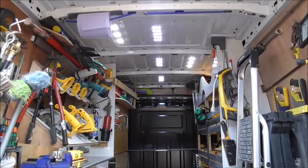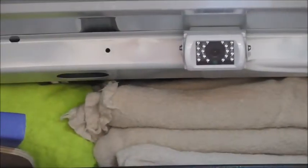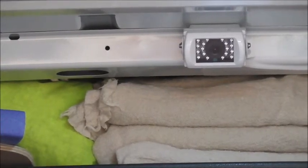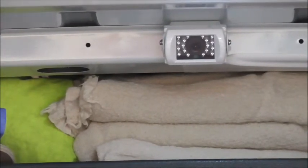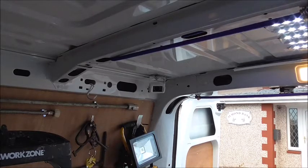Let's go look at the cameras themselves. The first one in the back is looking backwards towards the back door and sits over the bulkhead just there. You'll notice these cameras are all white because the van's white, so everything's camouflaging itself nicely. When it comes to security cameras, you don't want things to be too obviously visible. The next one inside is just above the back door looking in towards the sliding side door.